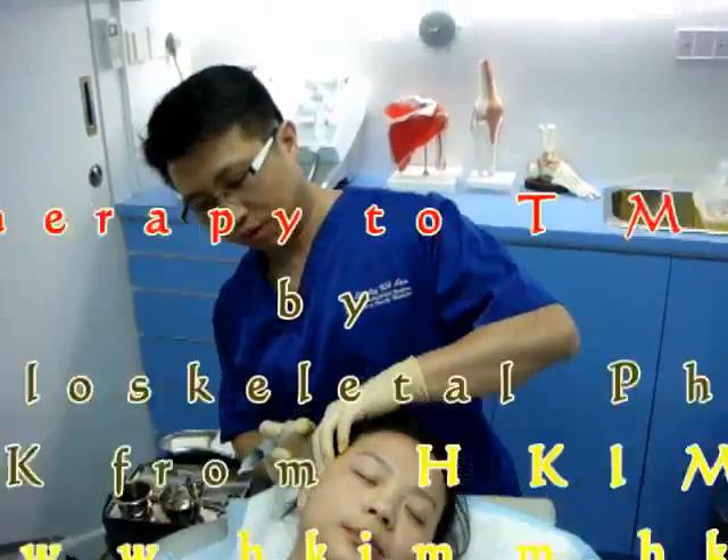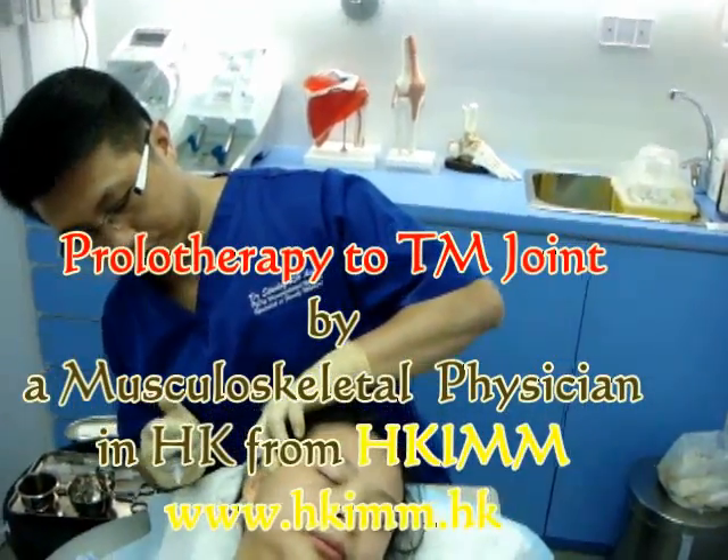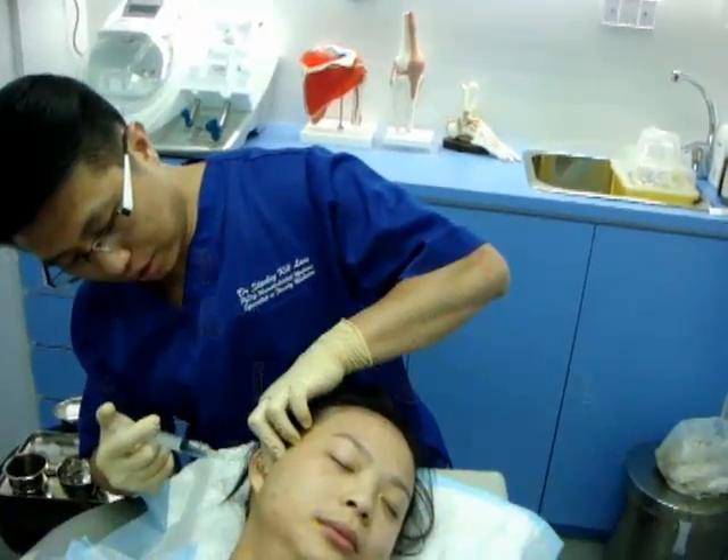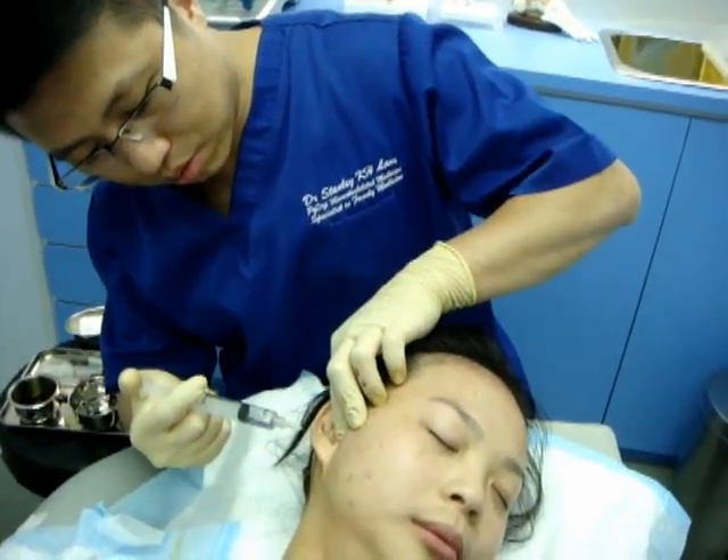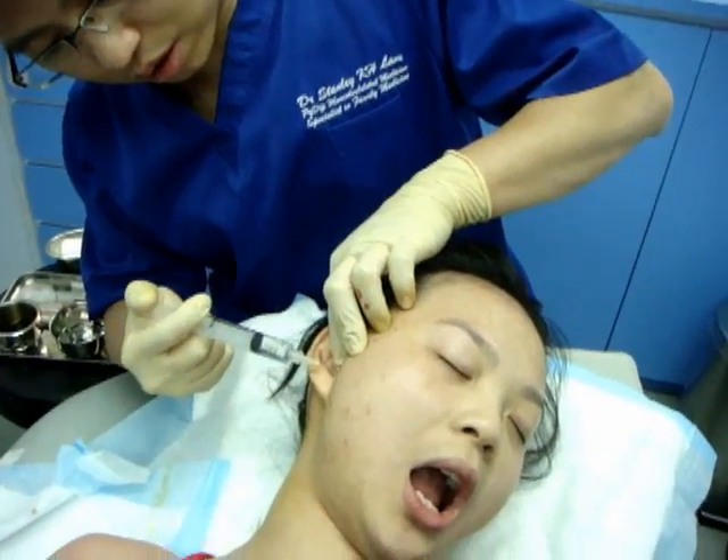Today we are going to do prolotherapy for the TMJ joint. The first thing of course is to clean up the skin and then we are applying local anesthetics.